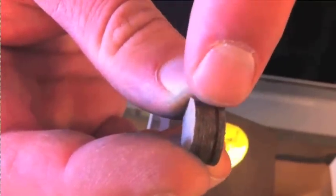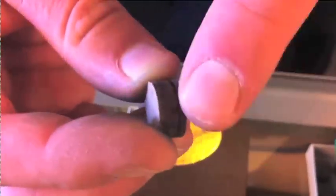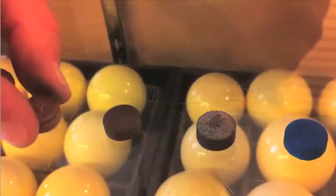Then you get into your laminated tips, like Everest. You can see that the tip has multiple different layers to it. It also has a red line to show you when your tip needs to be replaced. It's a very good tip.